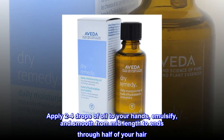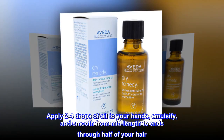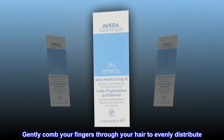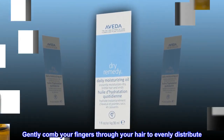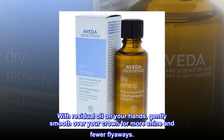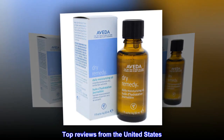Apply two to four drops of oil to your hands, emulsify, and smooth from mid-length to ends through half of your hair. Repeat for second half. Gently comb your fingers through your hair to evenly distribute. Do not rinse. With residual oil on your hands, gently smooth over your crown for more shine and fewer flyaways.